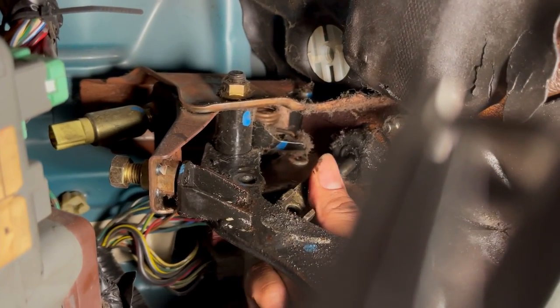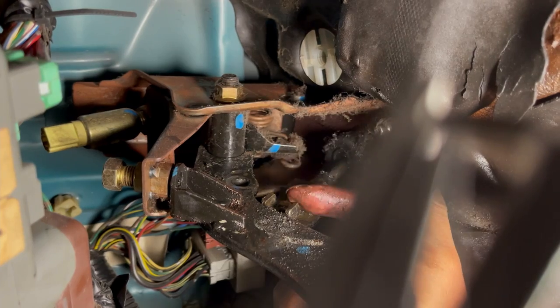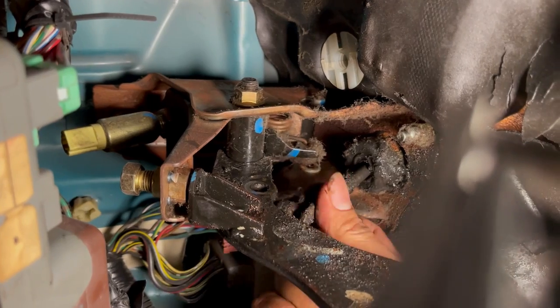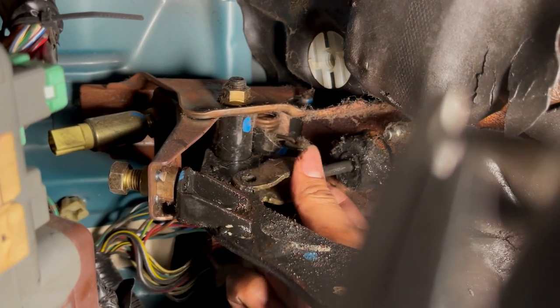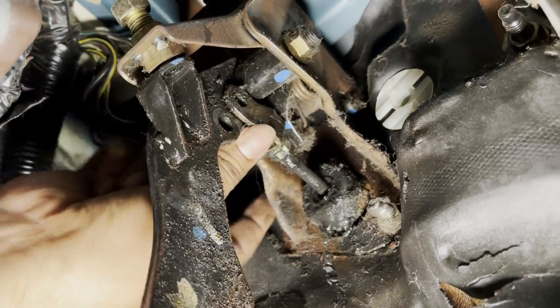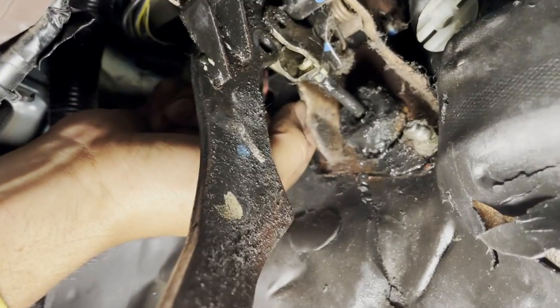Now you want to make a note of the direction it was in. These prongs were facing the door, whereas the flat side is the one you want facing the passenger door. So once the pin has been removed, we're gonna have to take off these nuts right here - one here and one right behind this bracket over here. It's 12 millimeters.